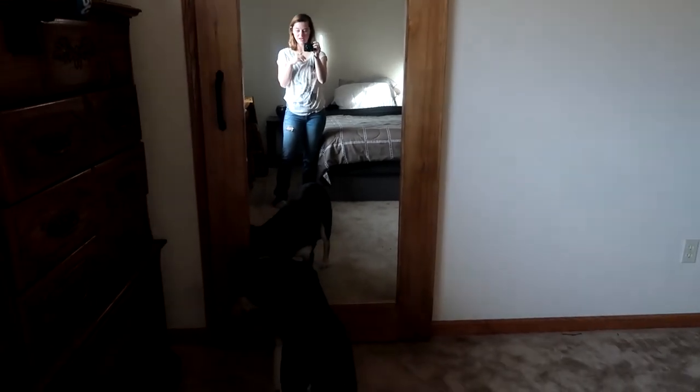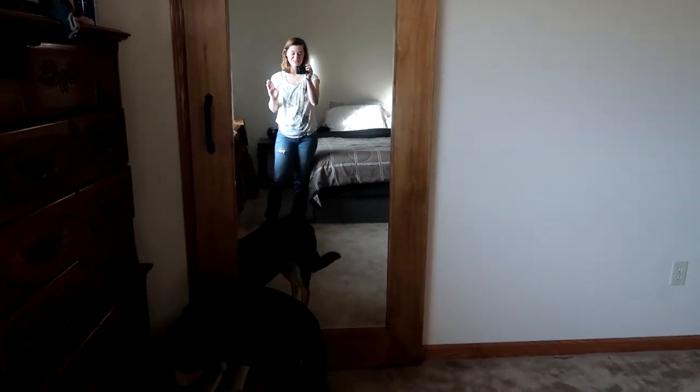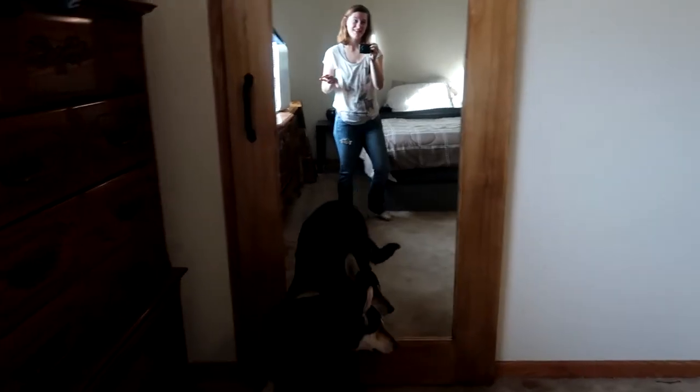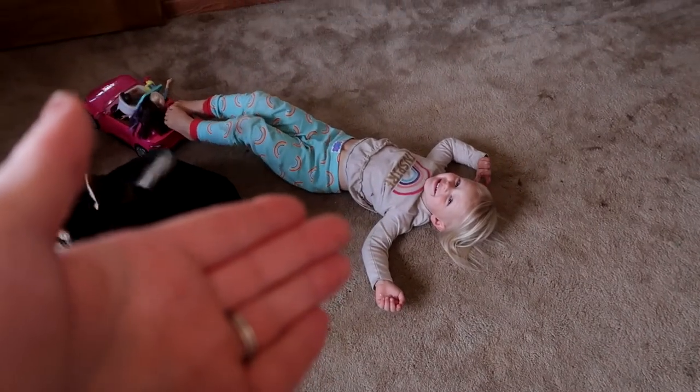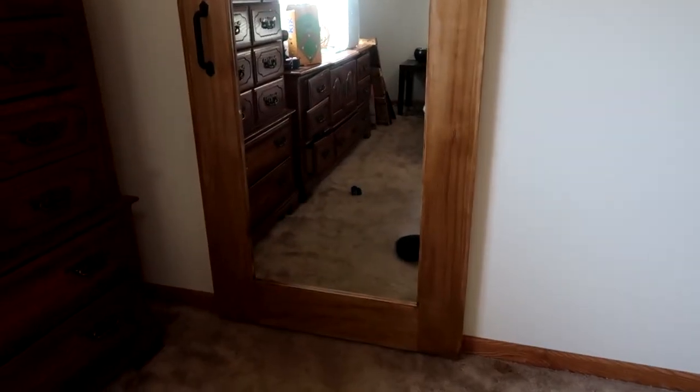I wanted to show you guys what the door ended up looking like. I'm trying to get the lighting to work out but we're doing our best. This is what the door turned out as — it's gorgeous, beautiful. We still have our mess up here but the door turned out great. It was a really good and easy weekend project for me and my husband. We were able to do it together with all of our kids running around — no problem. We have three children, all four and under. It turned out really, really beautiful. We're obsessed with it. This is our second barn door that we've hung in our house.